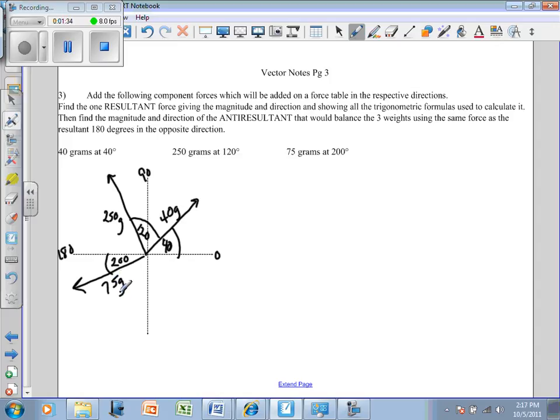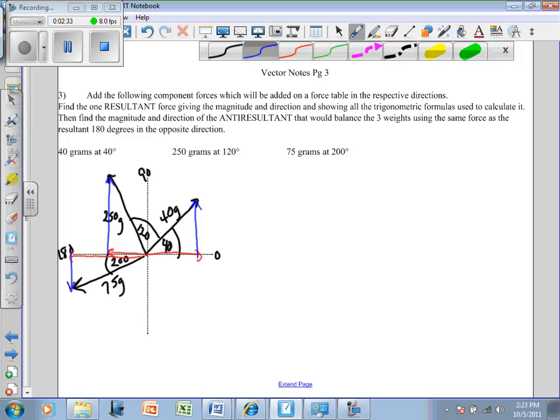Here's how you determine what the resultant is. You're going to figure out how much each vector goes in the x direction, and add up all those x directions. Then do the same for the y direction — figure out how much the 40-gram one goes up, how much the 250-gram one goes up, and how much the 75-gram one goes down. Adding up all the vertical vectors tells us how much the resultant goes up and down.